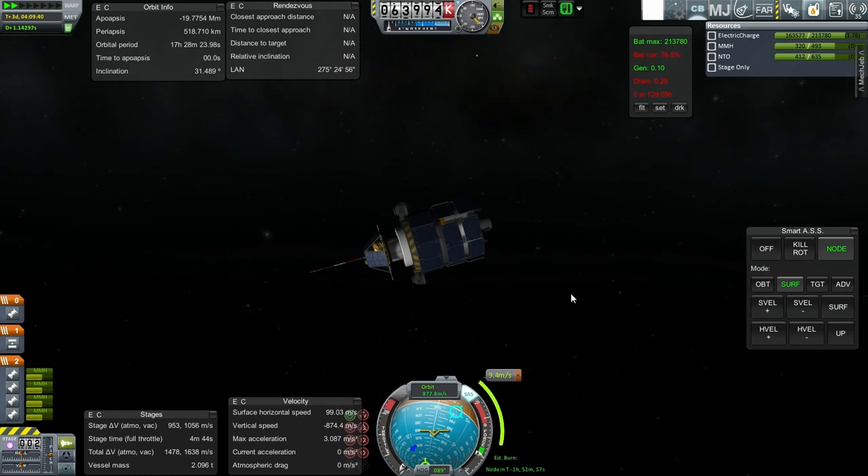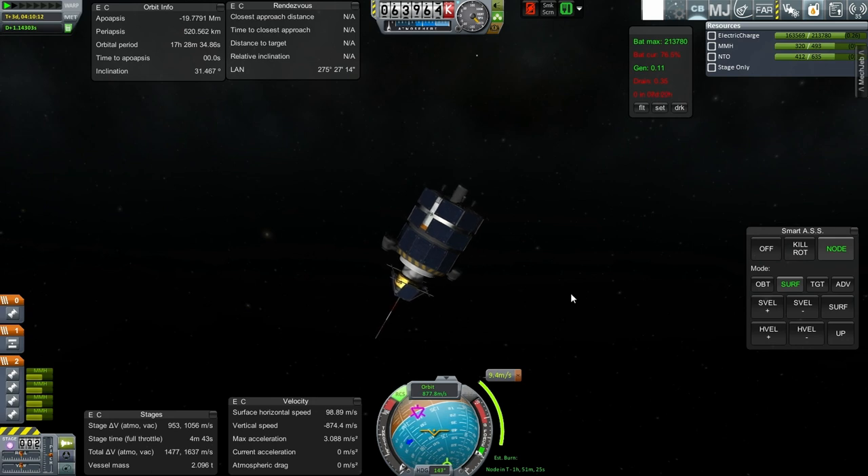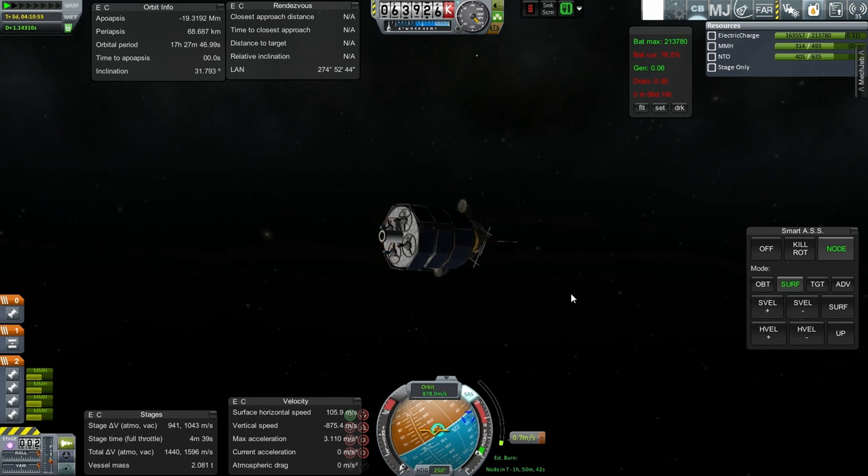SAS off — time warp. Worried me because I'm worried about not having control. I've got time delay as well. The RCS responded pretty much immediately. Let's let SAS finish its stabilization. Let me take RCS off. Ignition. Ignition happened exactly when I did it. 68 kilometers — fair enough.